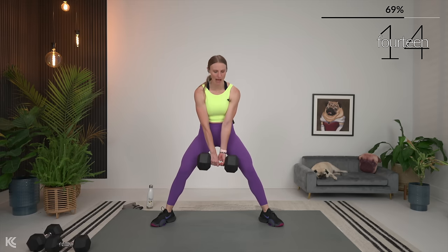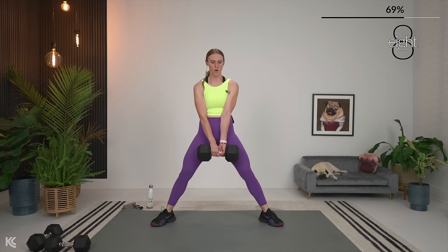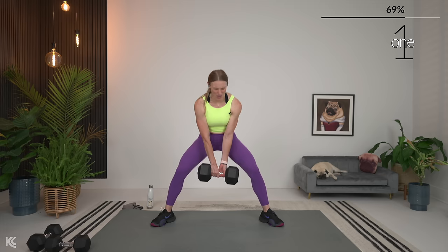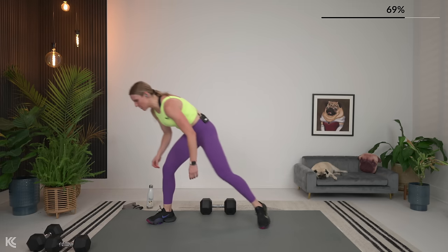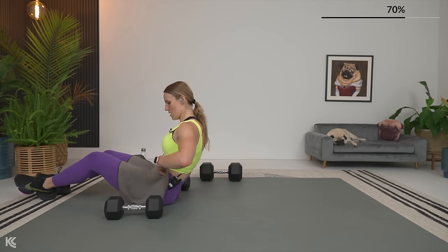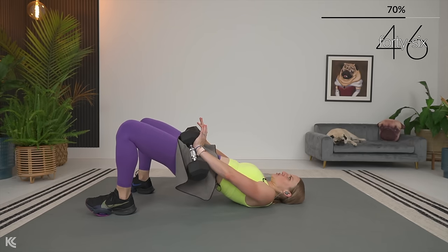I like to do a little touch with my weight on the ground just to keep myself consistent with that lower. Almost there — going into glute bridge here. Glute bridge: grab your dumbbells. Lift it and squeeze the glutes, drop it down and up.